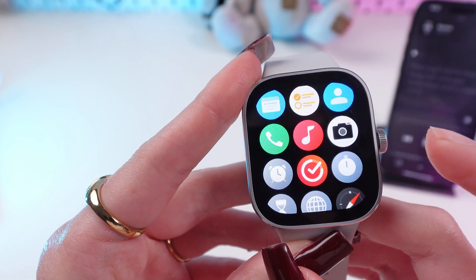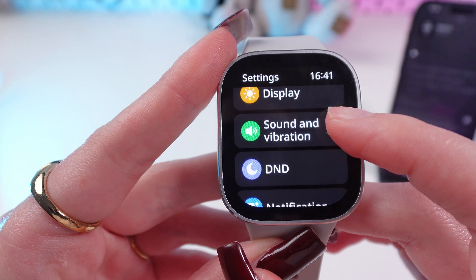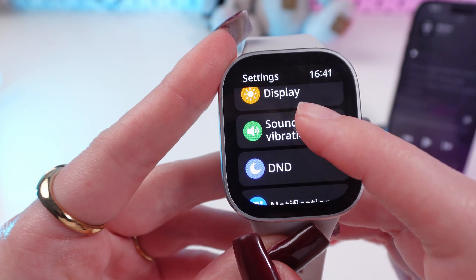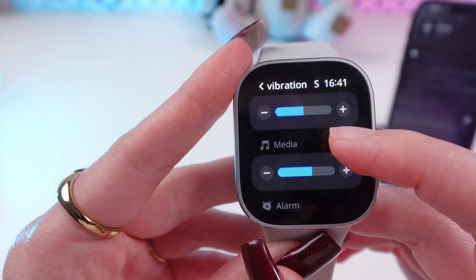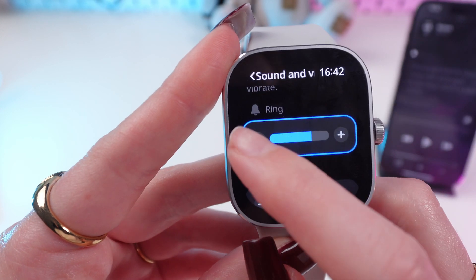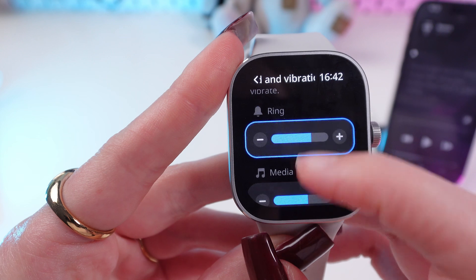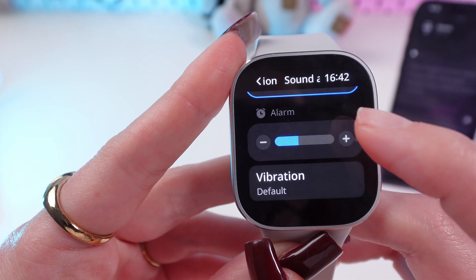Now, go into the settings and find the Sound and Vibration tab. Scroll down, and you can set up the volume of the ring, media, or even alarm.